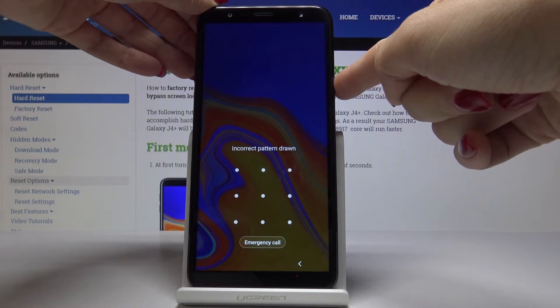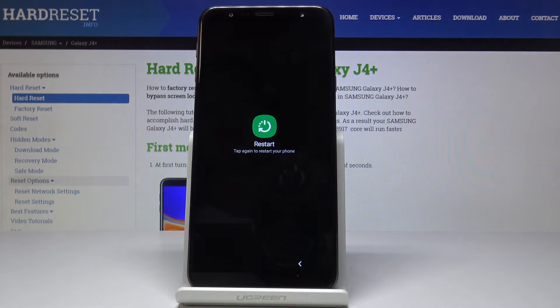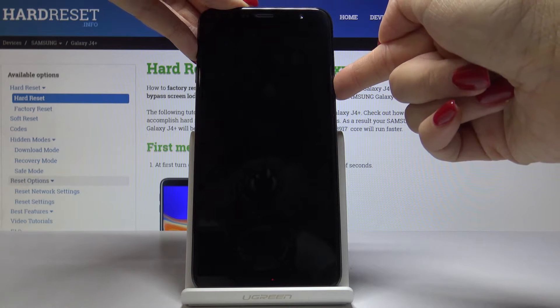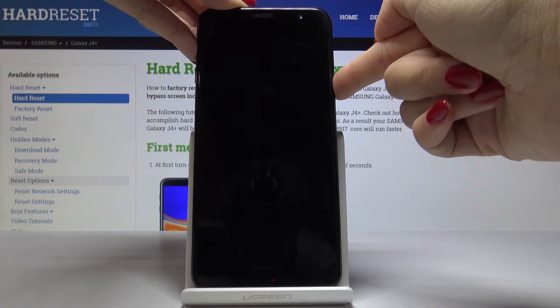First, you have to tap on the power key and then click on restart. Confirm that you would like to restart your phone by tapping on it one more time. Now tap on the power key and volume up keys and hold them all together.